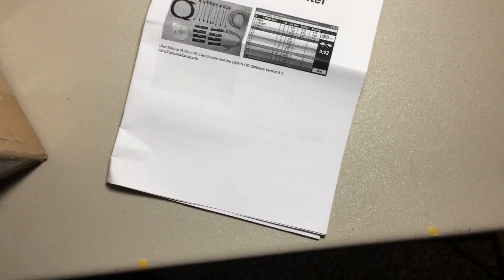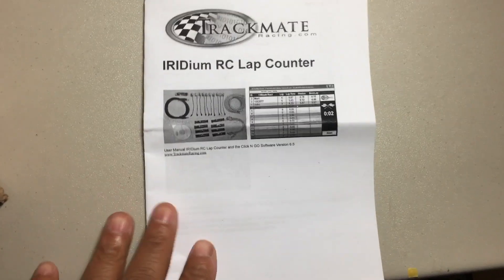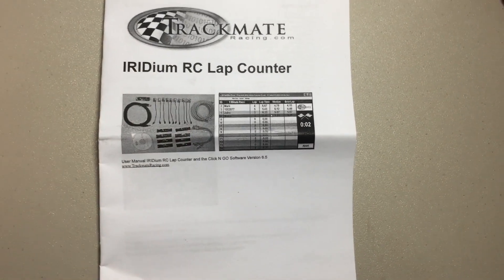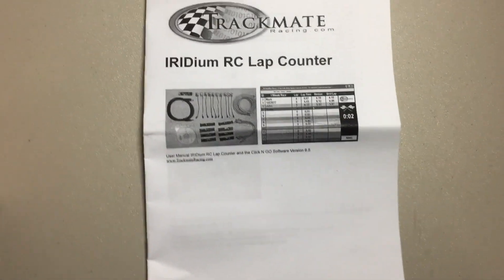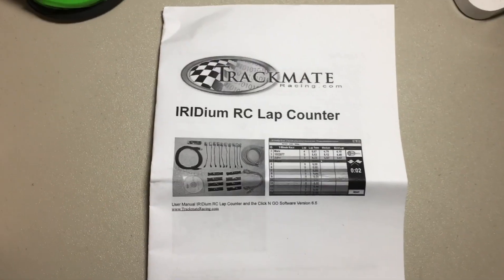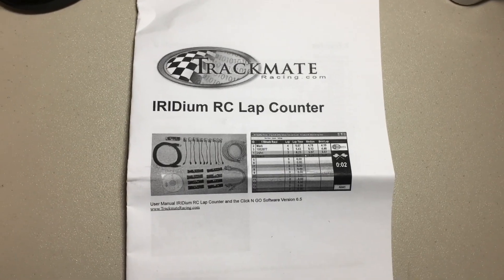You can order the software for an extra eight bucks or just download it. I chose to download it since it's something I can do myself. Anyway, that's the Track Mate lap counting and timing system for the Mini-Z club that I'm trying to start.